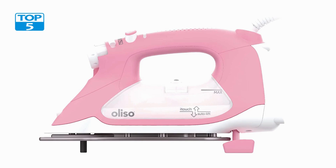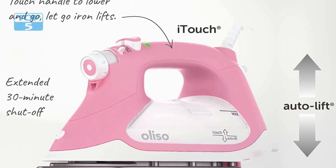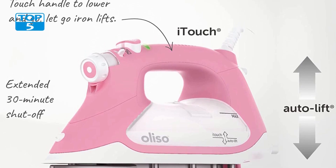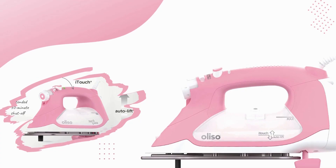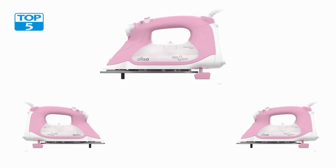This not only prevents accidents but also helps conserve energy. Overall, its advanced features and attention to detail make it a valuable tool for achieving professional ironing results at home. Whether you're a fashion enthusiast, a busy professional, or a homemaker, this iron is sure to enhance your ironing experience and make the task better.